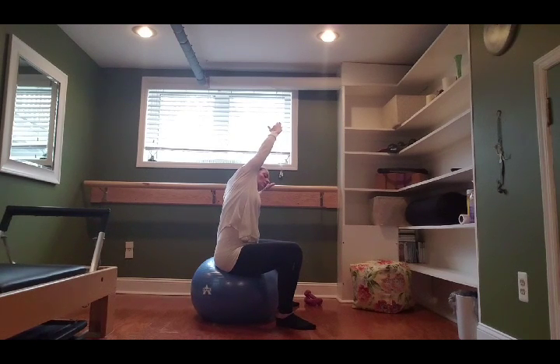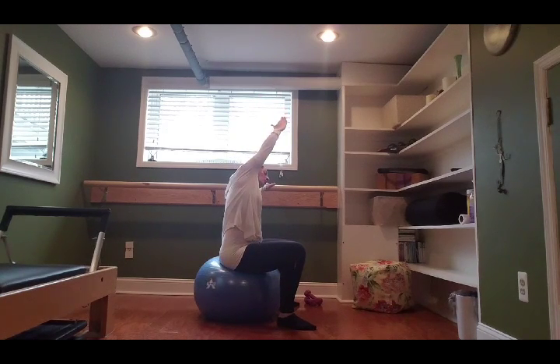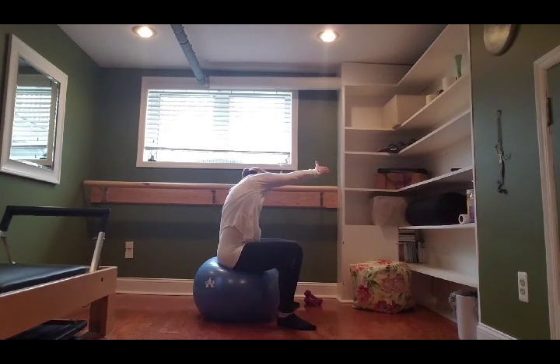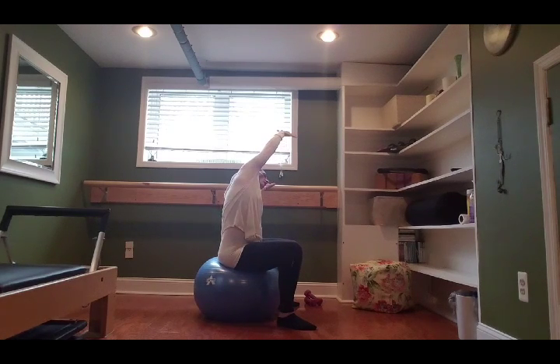We're breathing into the ribcage — the ribcage needs to stay nice and stretched out, all those intercostal muscles in the ribs, to make room for that growing baby. One more time: inhale, exhale, leaning over. Hold on this one — take your outside arm and reach it towards the corner of the room, and as you do that pull your outside hip back as the arm reaches in opposition. You should feel a really nice stretch along that side of your back.